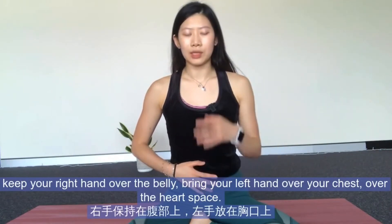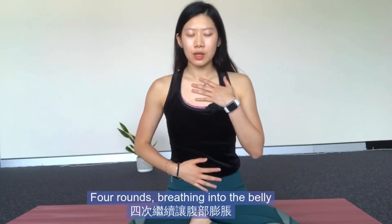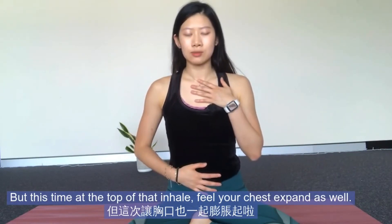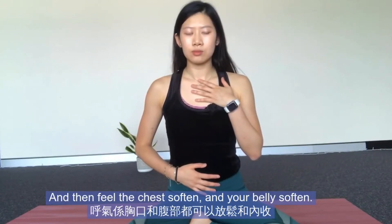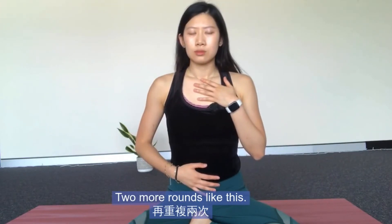Now keep your right hand over the belly and bring your left hand over your chest, over the heart space. Four rounds breathing into the belly, but this time at the top of that inhale, feel your chest expand as well. And then feel the chest soften and your belly soften.